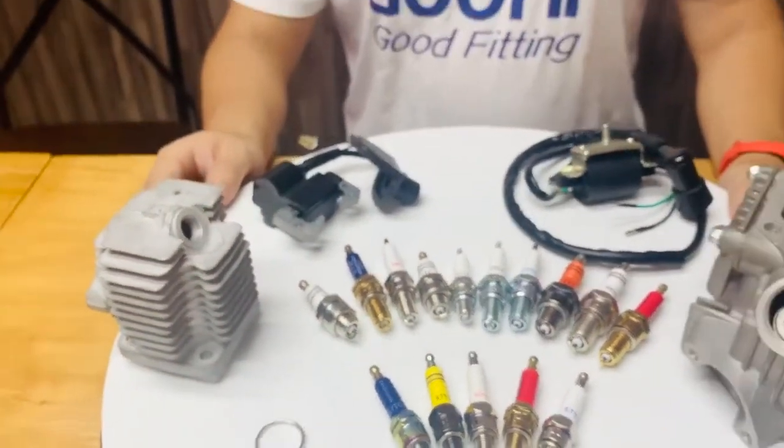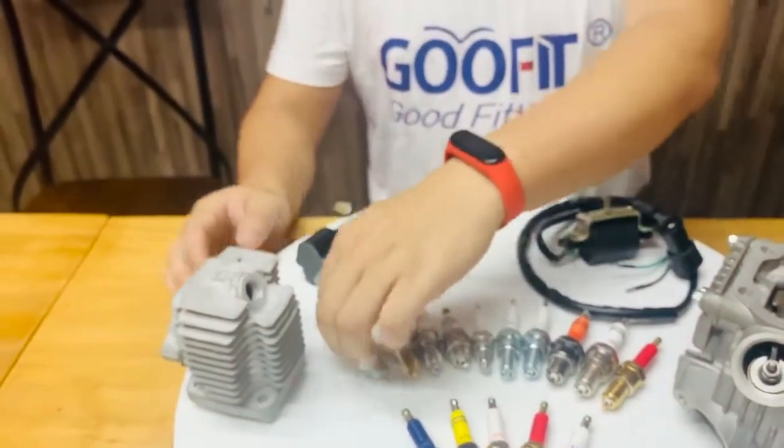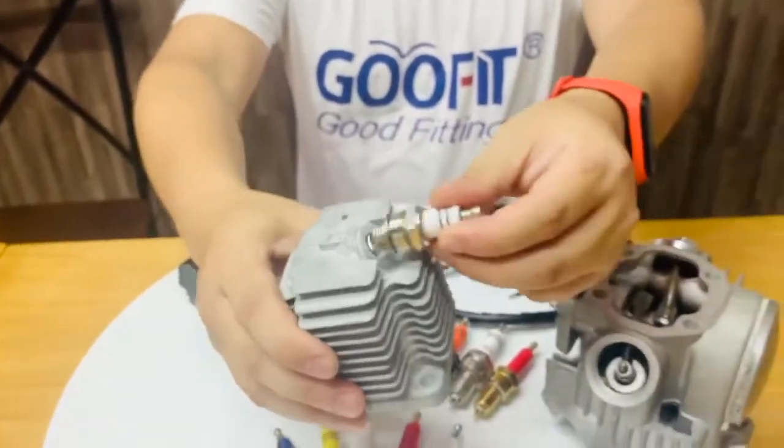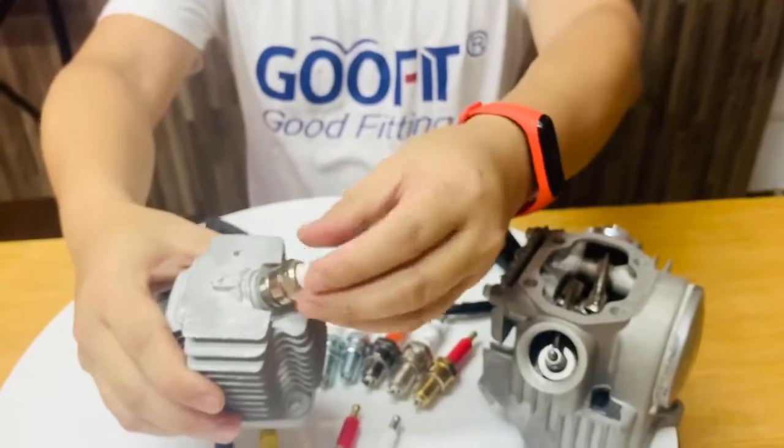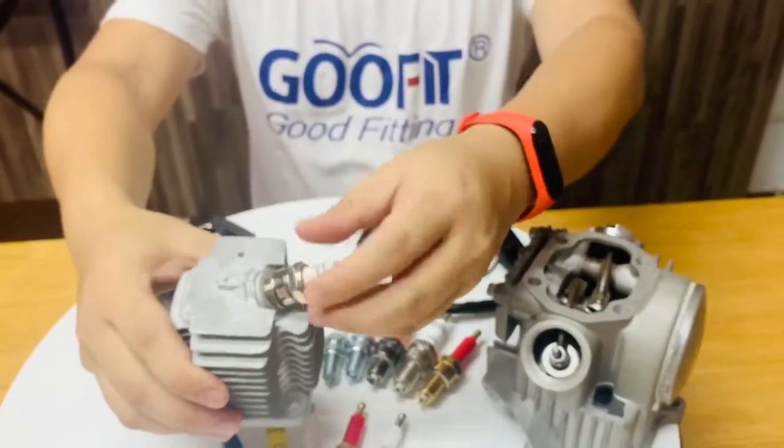This L70 is used to install in minibike, lawnmower, and some other 47cc and 49cc small displacement engines.